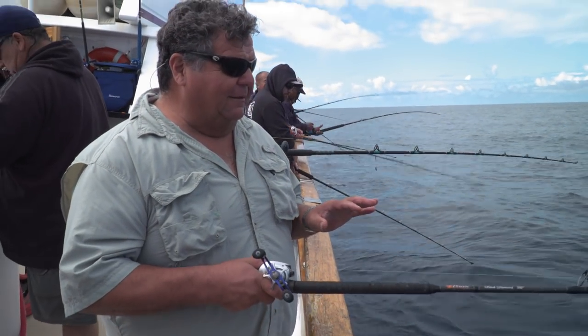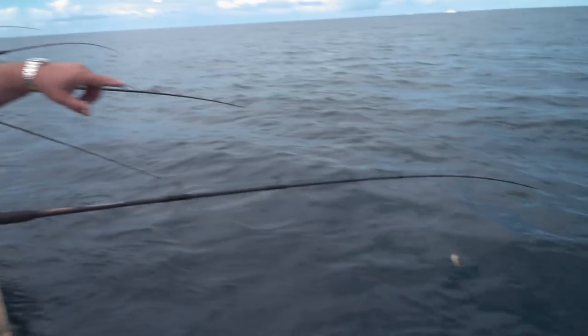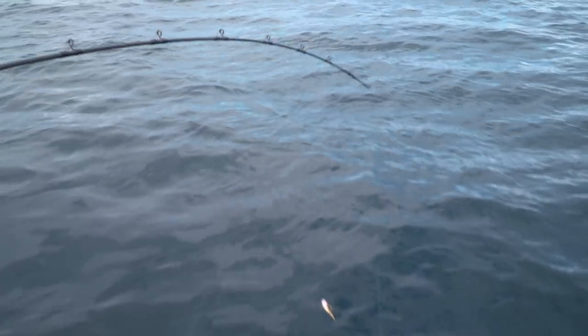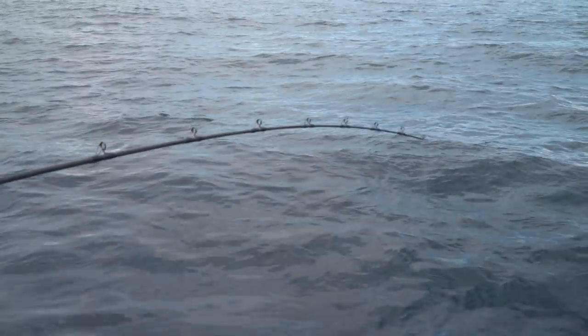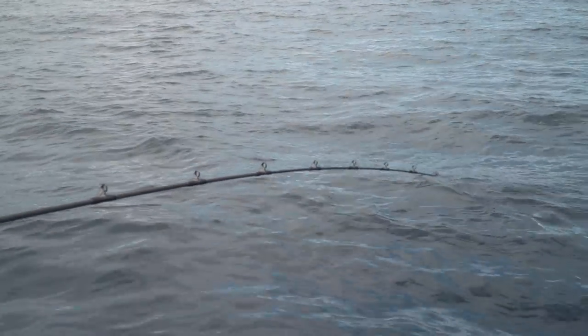I just got down to the bottom, only been there about 2-3 seconds, and I can see my rod tip is already getting bit. And that's what's nice with this Spectra — you see every little nibble with that Spectra line. That bouncing right there that you're seeing, that's an actual fish.